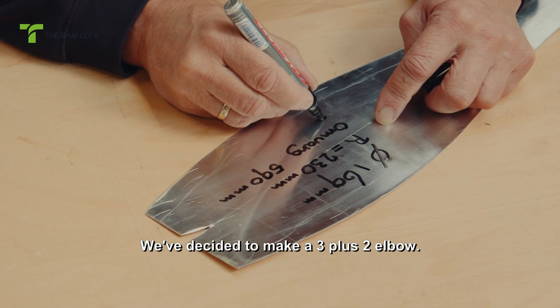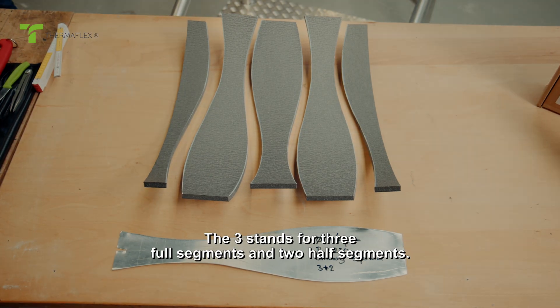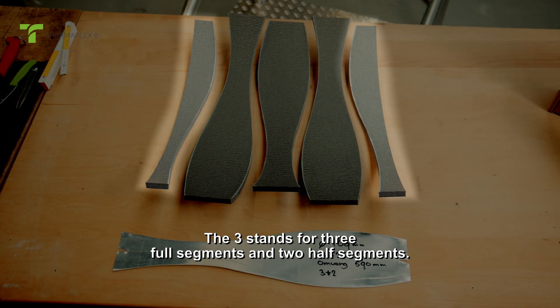We've decided to make a 3 plus 2 elbow. What does 3 plus 2 mean? The 3 stands for 3 full segments and 2 half segments.